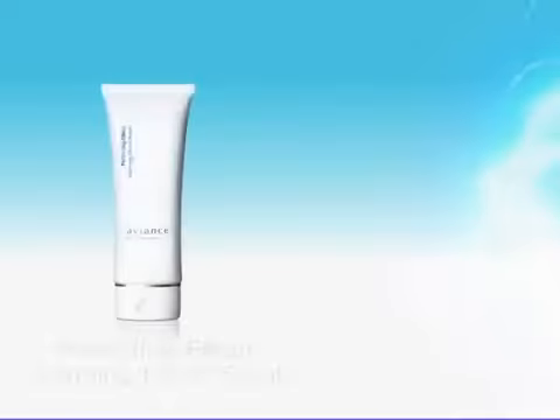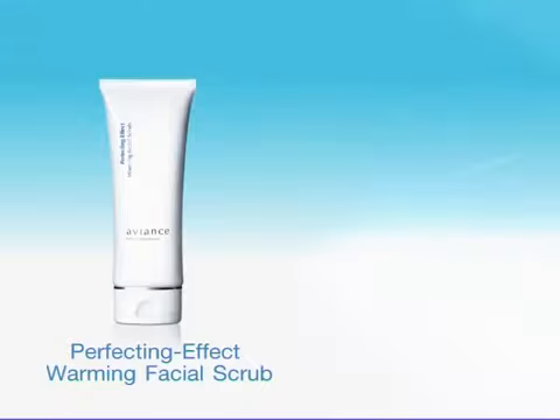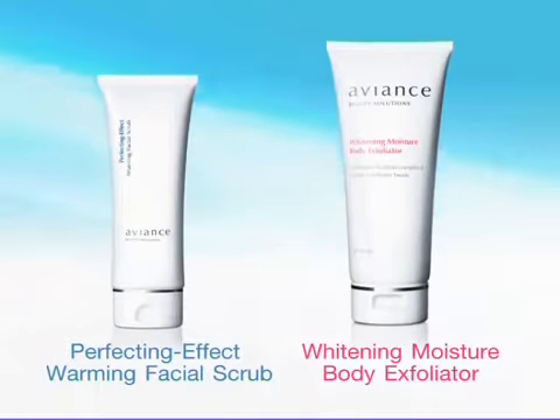Let me introduce to you Perfecting Effect Warming Facial Scrub for your face, and Whitening Moisture Body Exfoliator for your body skin.